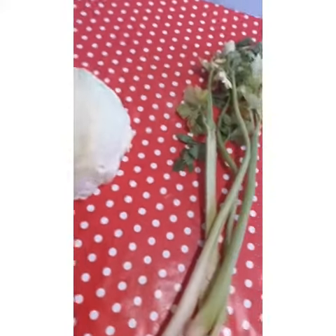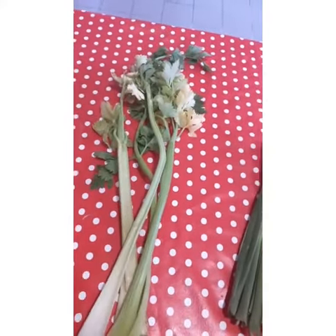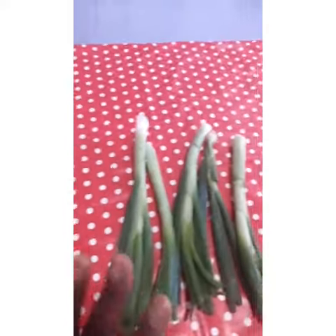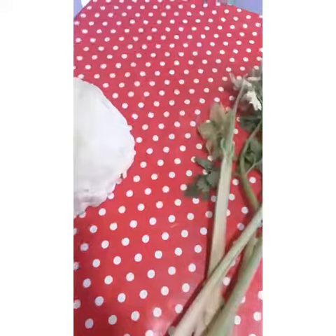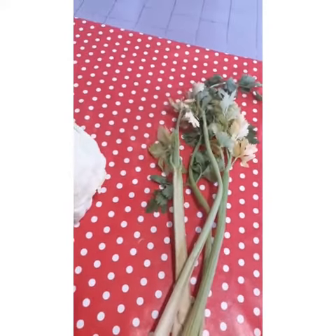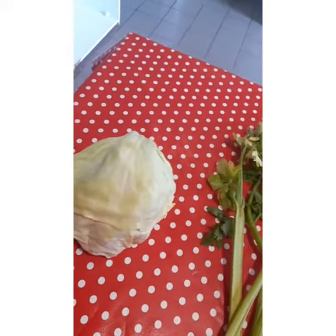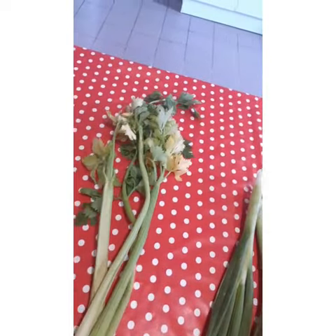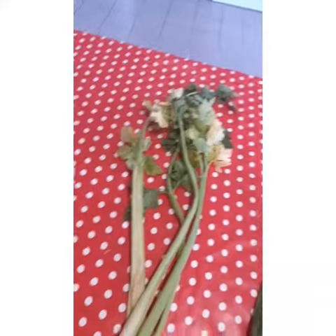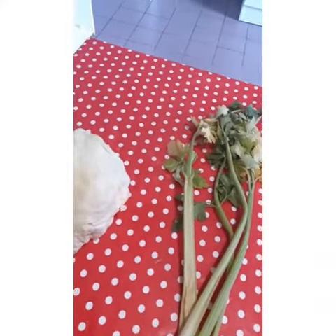This is white cabbage, this is serenly leaf, and these are spring onions. Take five leaves of cabbage and slice it, take any amount of the serenly and spring onions, slice them together, wash very well, and boil for ten minutes.